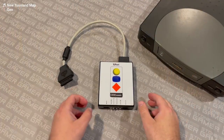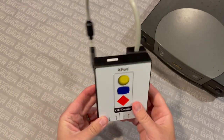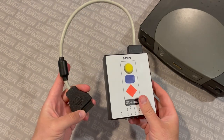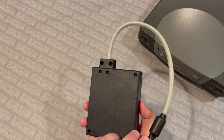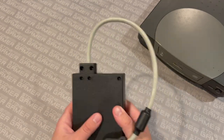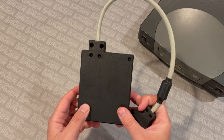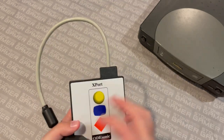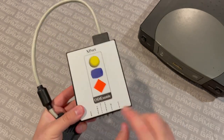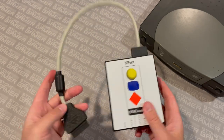Alright, here we are. This is the Odisonic, the 3DO ODE by Fixel. This is what the actual unit looks like. It's got a really nice case — it's not 3D printed, it actually feels surprisingly like an Atari 2600 cartridge, which is kind of a weird comparison, but it's got a real nice feel to it. It's got all your buttons lined up on the top, labeled exactly what they're for and what they do.